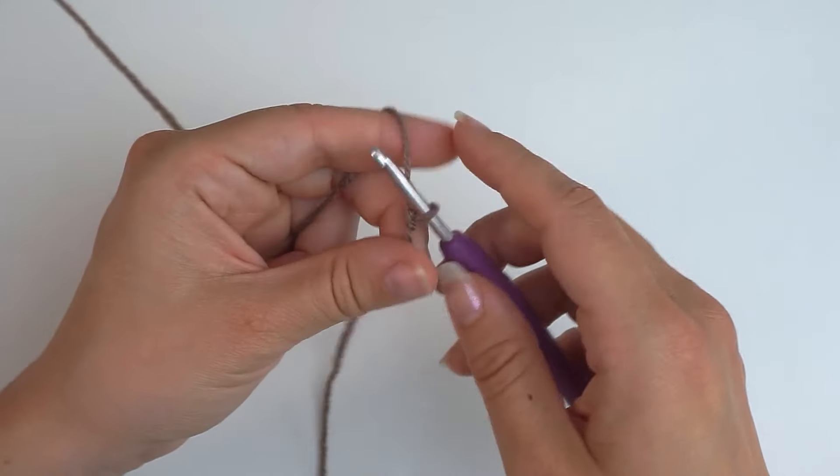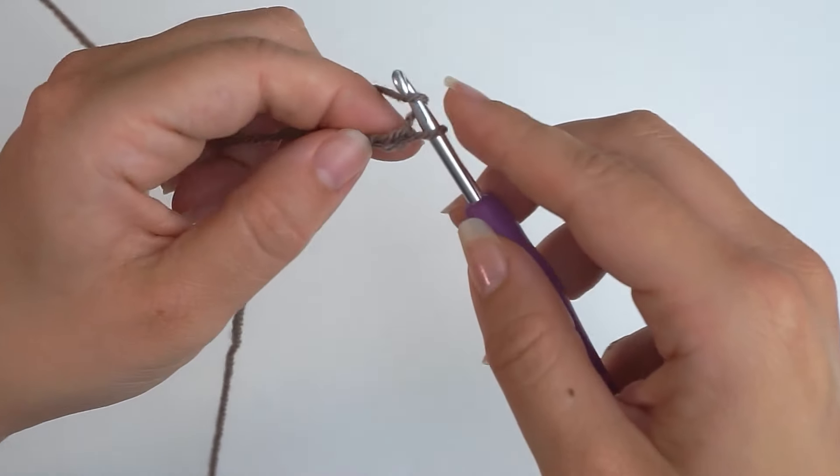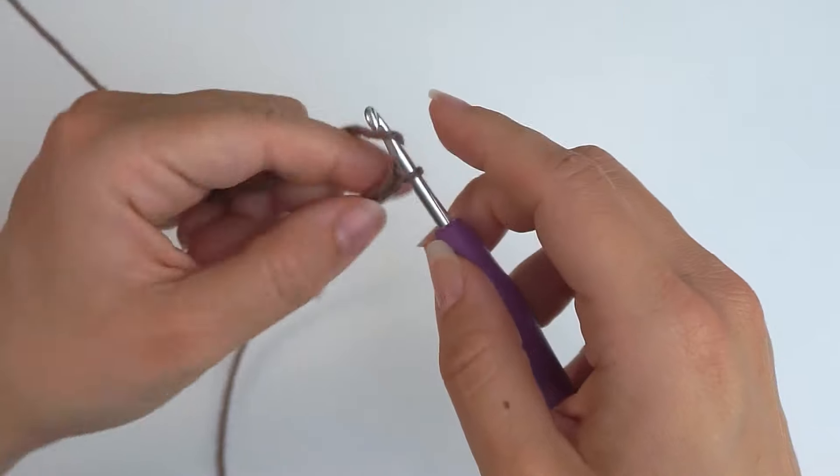Then chain 100 chains. Yarn over, pull through — repeat this until you have 100 chains.